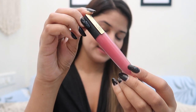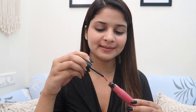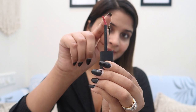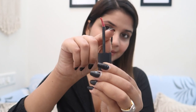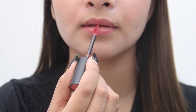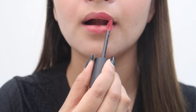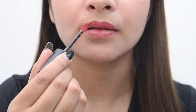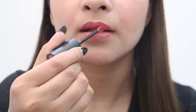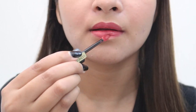Now I am using this satin matte lipstick from L'Oreal. If you want to apply a second layer of lipstick, you can do that. Apply carefully, keeping an eye on your lips. You can also apply a second layer if desired.